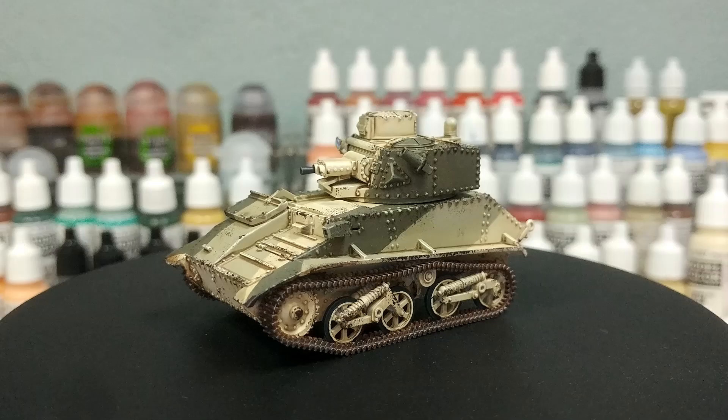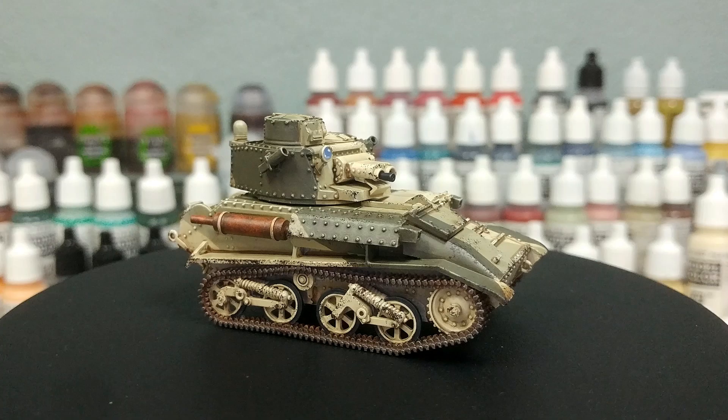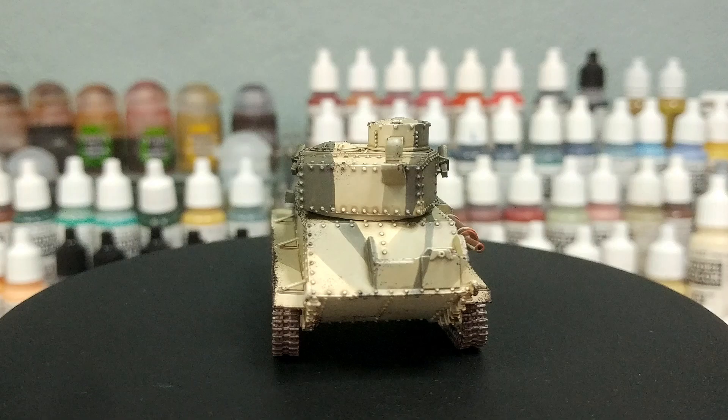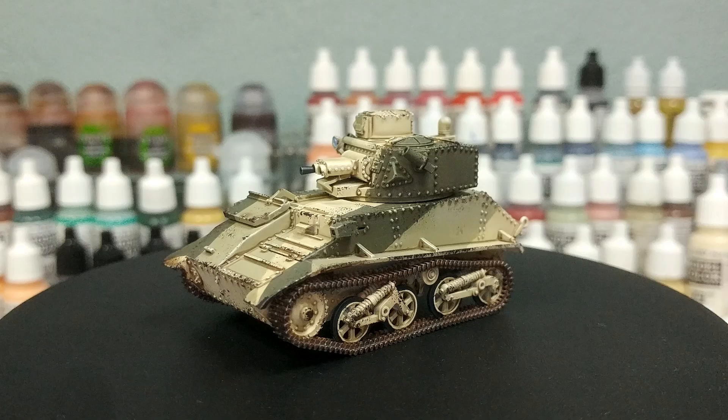Hello and welcome to a very special 'How I Paint Things.' The Caunter scheme of the early war in the desert during the Second World War — there are a few stories about it, including a blue version which I haven't been able to find any real concrete evidence of. Unfortunately this scheme didn't actually work particularly well so it was quite quickly retired, but if you're looking for something absolutely iconic for the early war period in the western desert, this is it.